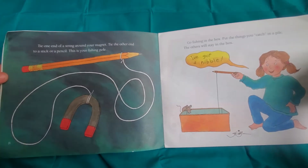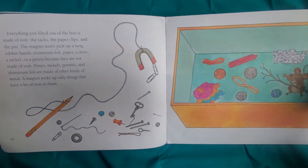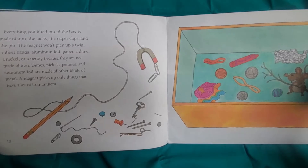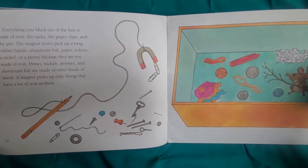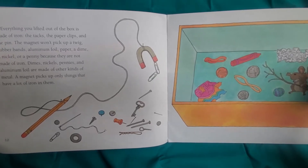I've got a nibble! Everything you lifted out of the box is made of iron — the tacks, the paper clips, and the pen. The magnet won't pick up a twig, rubber bands, aluminum foil, paper, a dime, a nickel, or a penny, because they are not made of iron.